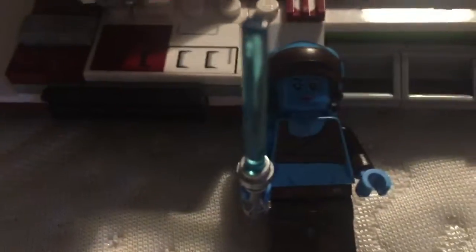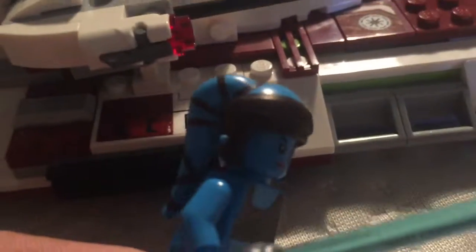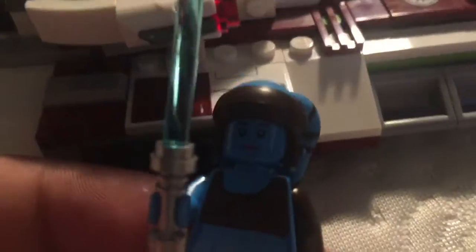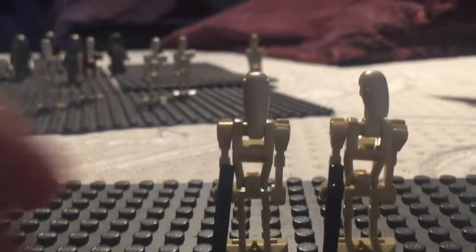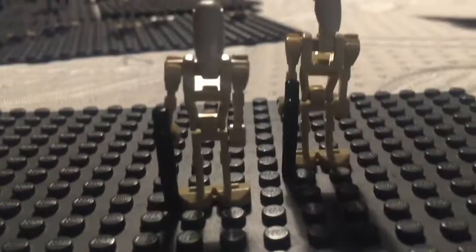Next we have Ahsoka Tano. I remember getting her a while back from one of the Clone Wars sets — it was the clone turbo tank from the Clone Wars version. Unfortunately I don't have that set anymore; I gave it away to my cousin along with the figure, so I can't compare. But still a good figure — she's got her blue lightsaber, her normal outfit, a separate mold for her hair piece, and comes with two expressions: one is her smiling face and the other is her battle face. As for the battle droids, they're nothing special — ordinary battle droids, same mold, same thing, same gun.